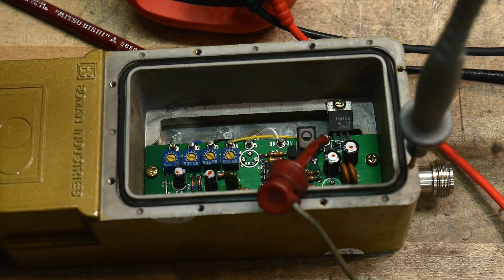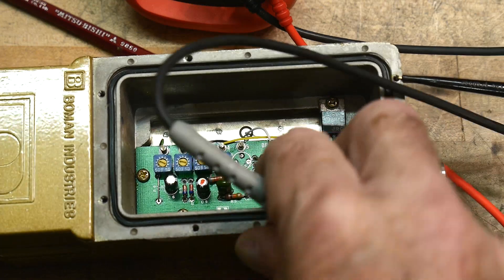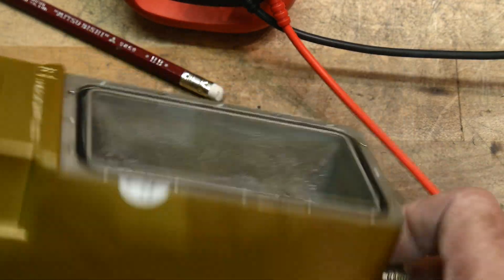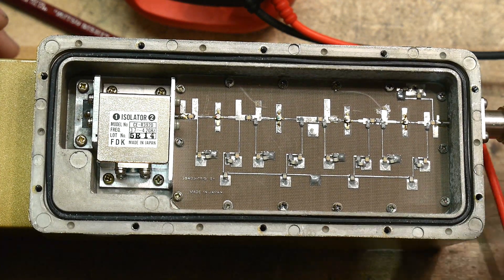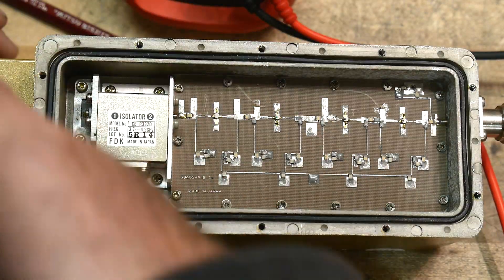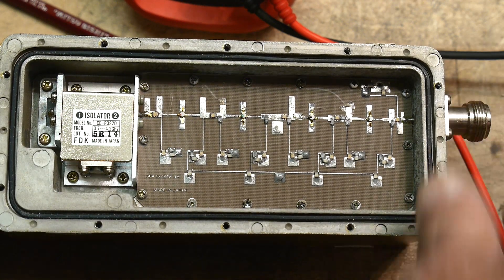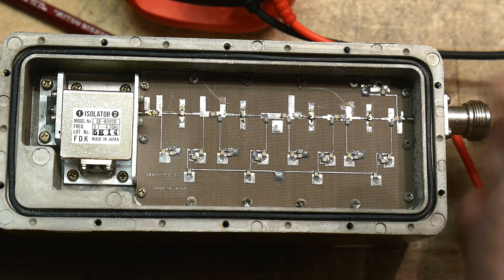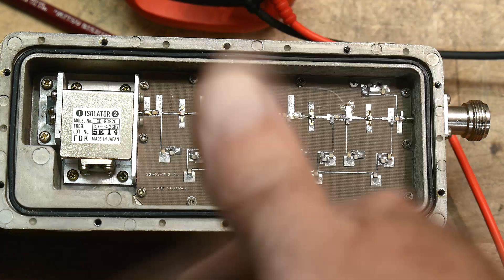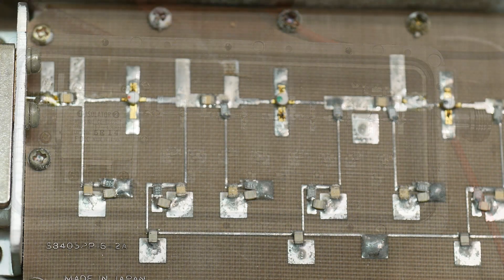I could design this side of the board, but I don't think I could design the other side. The output of this thing is what's coming in — 4 gigahertz in, 4 gigahertz out, just amplified by 50 dB, which is a lot because satellite signals are very small. I guess this just goes into a tuner, gets mixed down, and finally ends up being television.